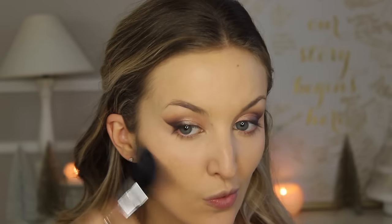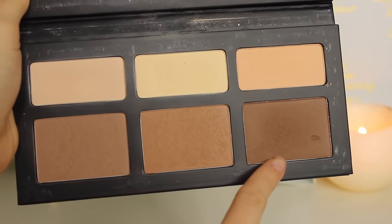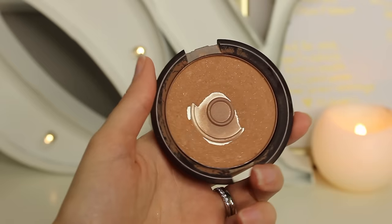Moving on to contour — I'm taking two colors from the Kat Von D palette and starting to carve out those cheekbones, blending up so it looks like a shadow rather than a line. Once I'm finished on the cheeks I blend this around the temples and across the top of the forehead, where natural shadows fall on your face. I take a little bit down my nose — I don't like to harshly contour my nose. Then I use just the tiniest bit of that darkest shade on the back of my cheekbones to deepen the shadow even more, and use the lighter shades around my jawline to define it.